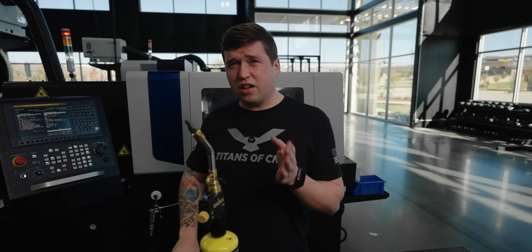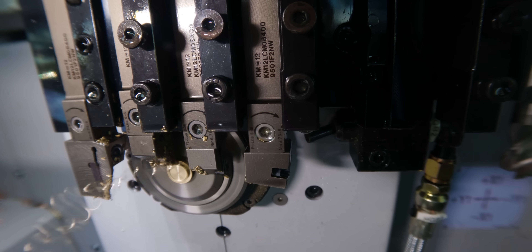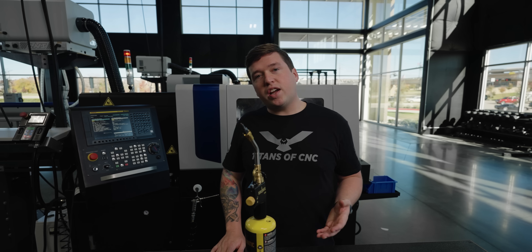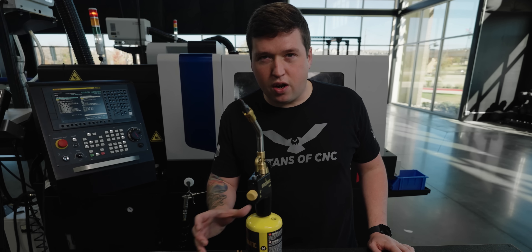First thing we're going over is drilling angled holes and how easy the B-axis is to use on this machine. So you might have noticed that before I drilled the first angled hole, I turned at a different angle than what you see in the finished part. And the reason why I did that is because I want my surface to be perpendicular to my drill. So let me show you.